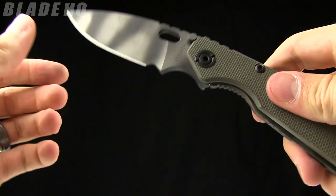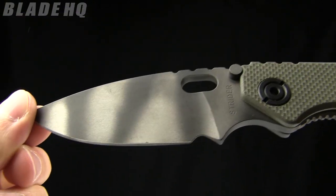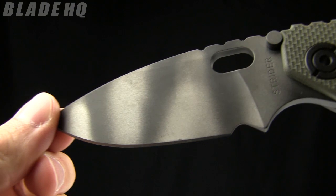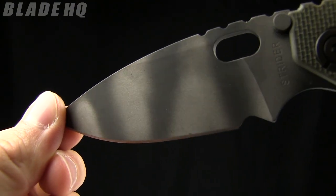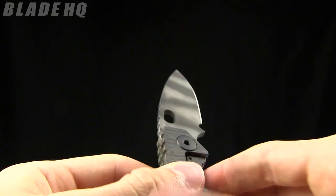The overall length on this knife is 8.2 inches. The blade length is 3.5 inches, made from S30V steel, and it's got that sweet Tiger Stripe finish on it. So kind of a tactical look — stylish, very nice.